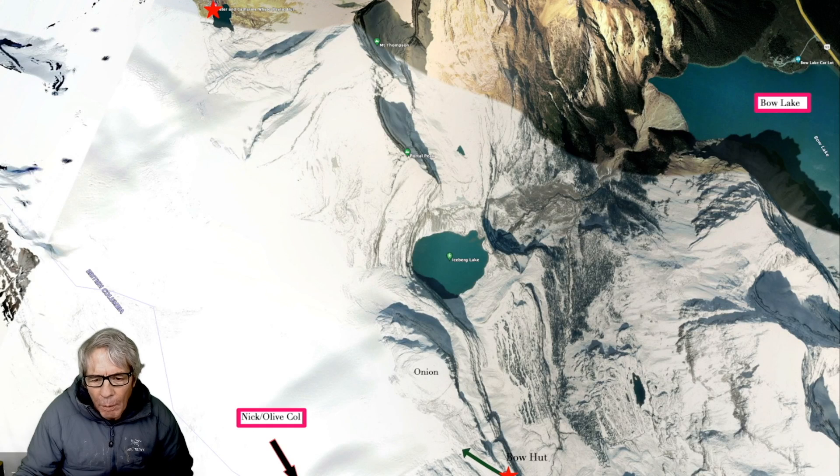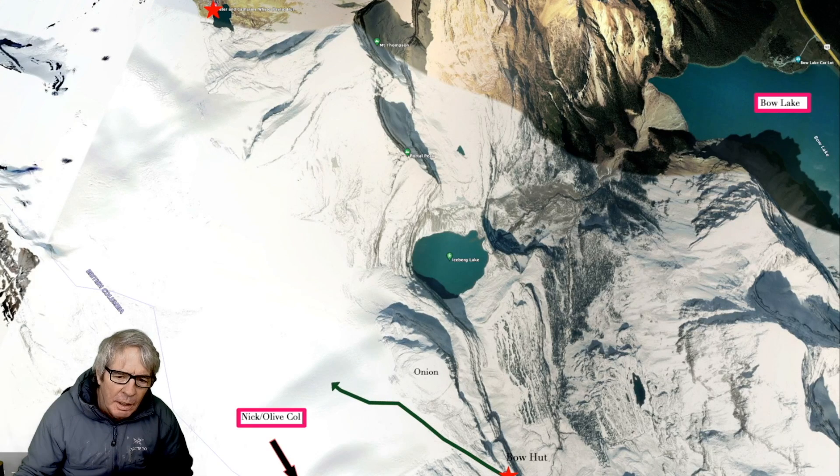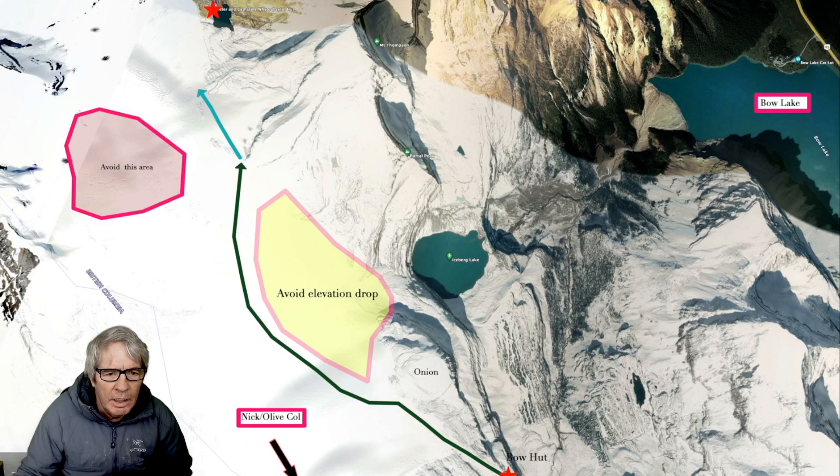When you leave Bow Hut, you kind of go up along the onion, and then I peel out left and avoid this sort of elevation drop where the glaciers drop. I'm aiming for Mount Thompson's shoulder, and from there you're in Easy Street, and then you're right down to the hut.